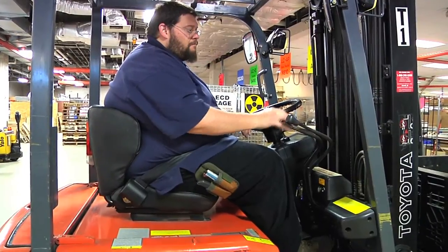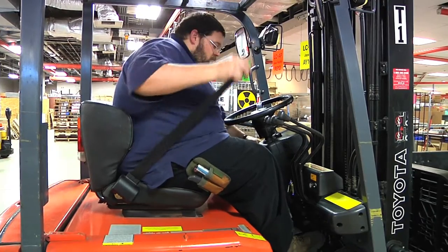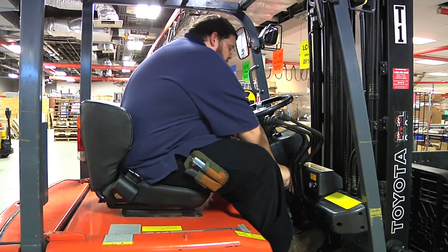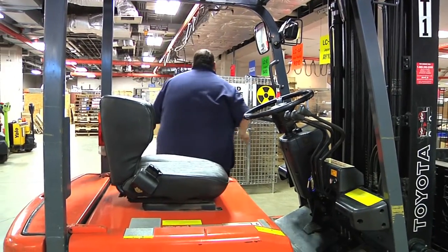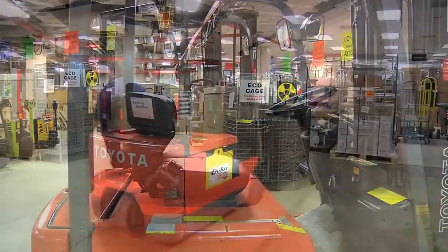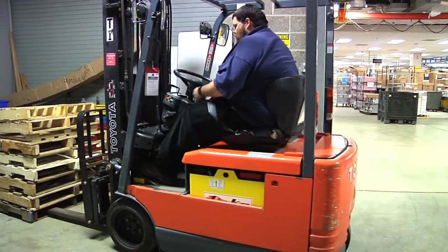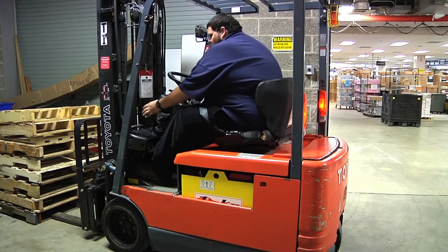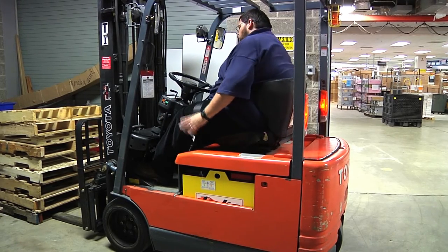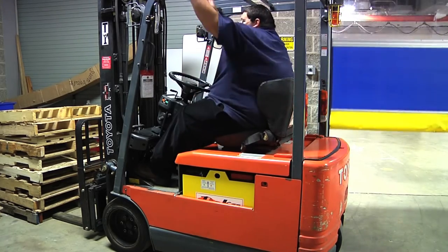If for any reason while using the forklift you must get off, set the forklift to neutral and set the emergency brake. If the forklift becomes out of sight or it is more than 25 feet away, you must remove the key, otherwise the forklift is considered left unattended. After using the forklift, pull it into the parking spot coming to a complete stop. Set the forklift to neutral, engage the emergency brake, then remove the key from the forklift turning it off.